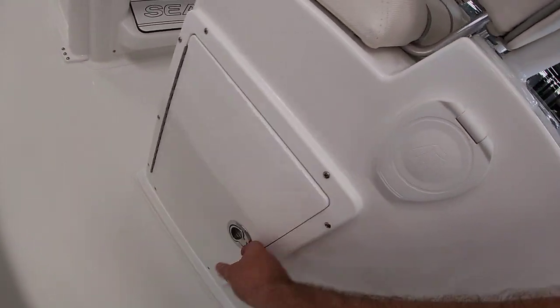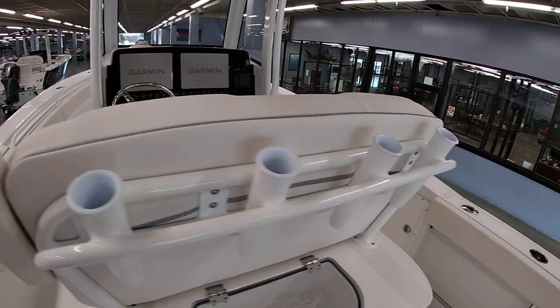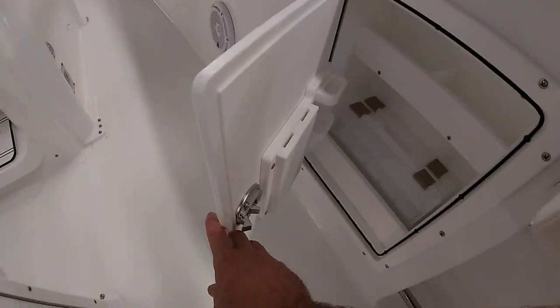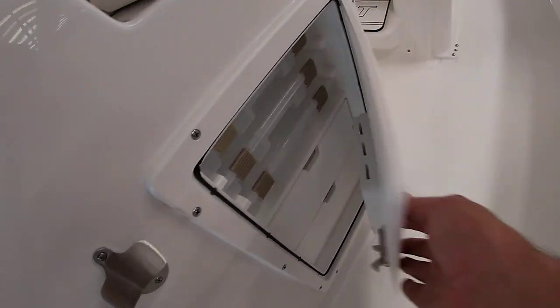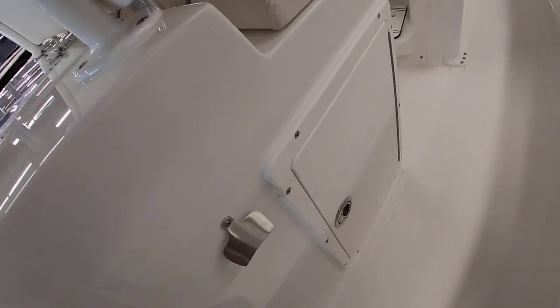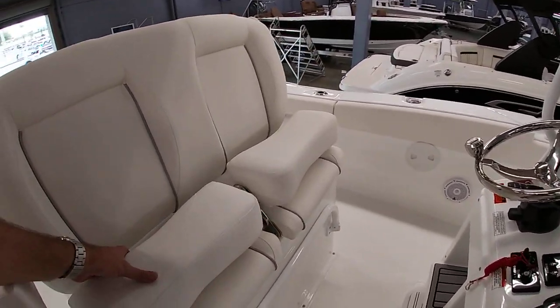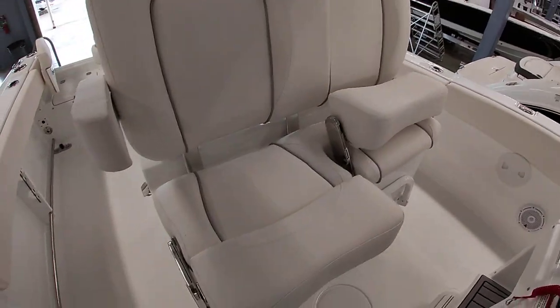There are some tackle drawers here. Going around to the other side of the helm, you have tackle storage in the gunnel as well, and of course a handy bottle opener. The helm seat does have drop-down bolsters so you can sit or stand.